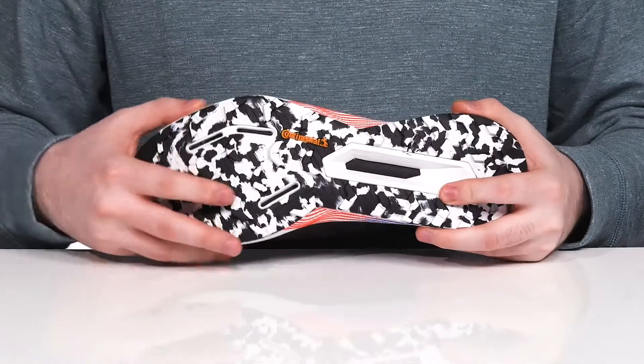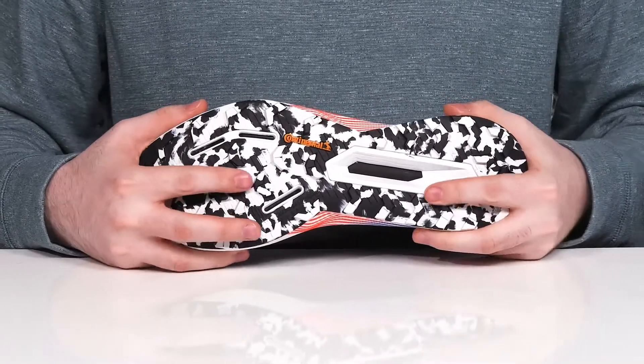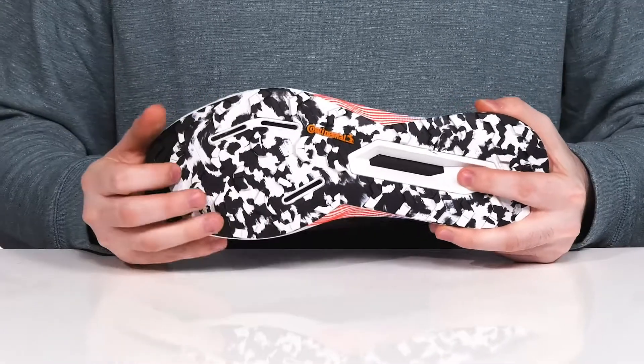It's going to help make sure that you stay active and healthy on top of this durable Continental rubber outsole, which has lots of reliable traction with a little bit of flex right there in the toe.